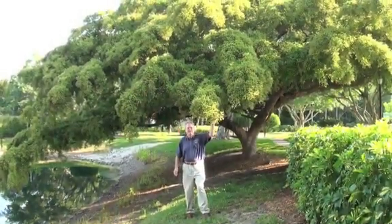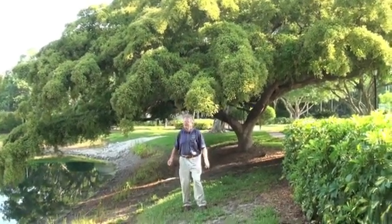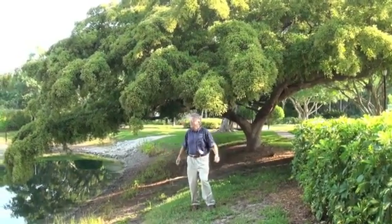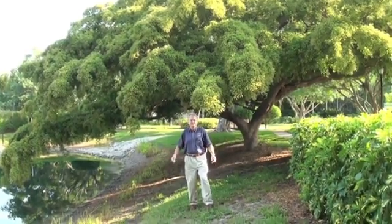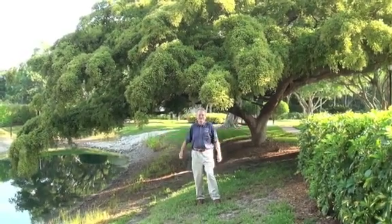This is my favorite Shady Lady black olive tree in all of South Florida. This species has a unique form — probably no other tree has it — where you can use a horizontal, fine-textured combination from one species. This tree is also planted in a great location so it can sprawl out and show its true character.